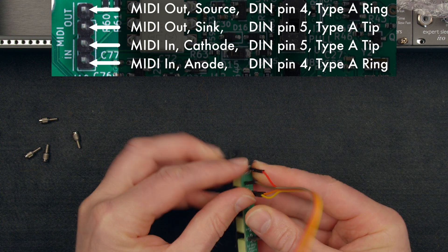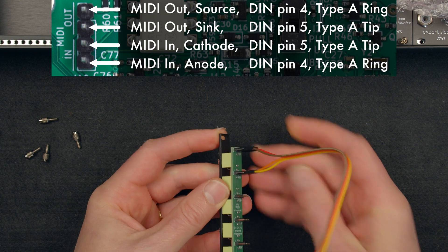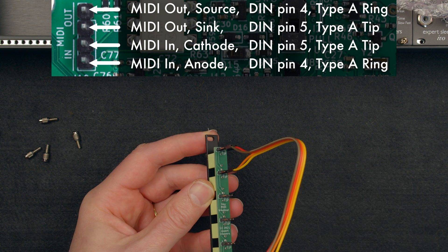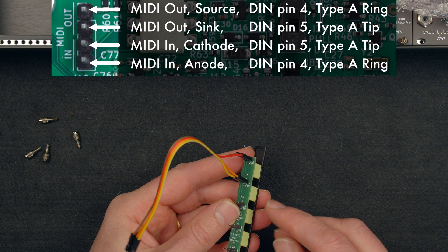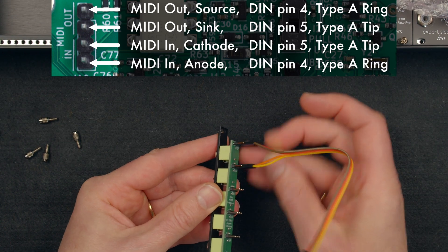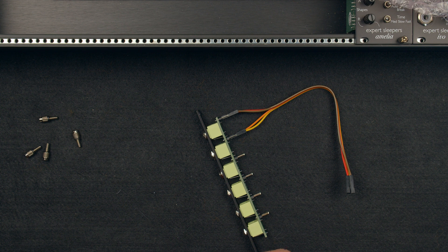Those are our two inside wires, and then the outside wires go on the rings which are the middle pins — one there and one there. The outer connectors are rings: yellow and brown. The inner connectors are the tips: orange and red, connected pairwise. So that's the MIDI done, and then I'm also going to connect up the audio outputs.